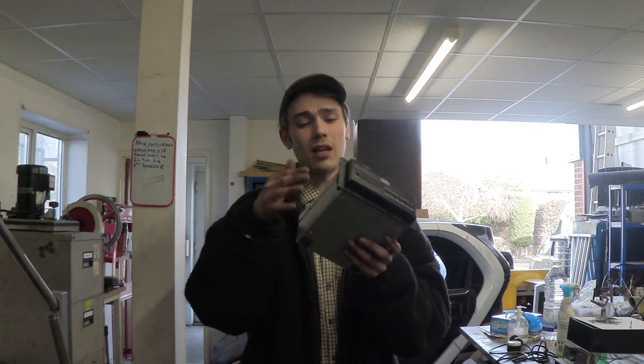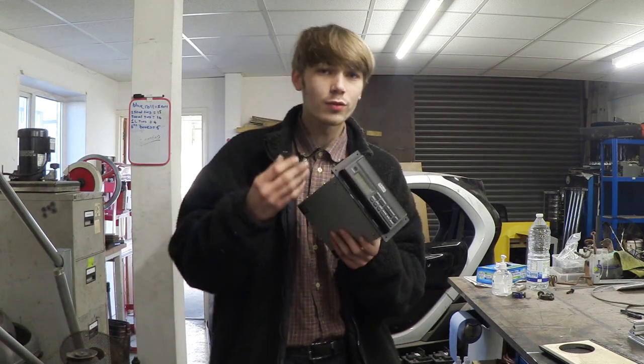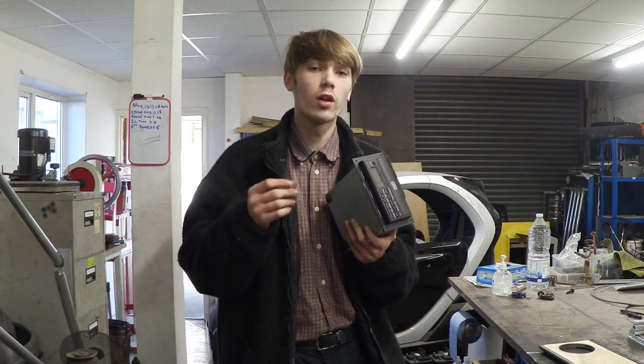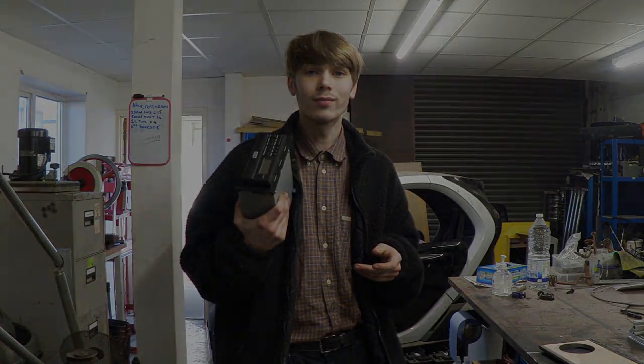I've also taken the CD portion out — it's this massive block that I'm going to unscrew and inspect, because it wasn't powering up at all when we plugged it in. I finished putting together the CD portion and I'm unsure if it's going to work, but when I took it apart there were a few things that just weren't sat in the correct place, so I rectified that. Now it's time to put it back in and see if it will work.